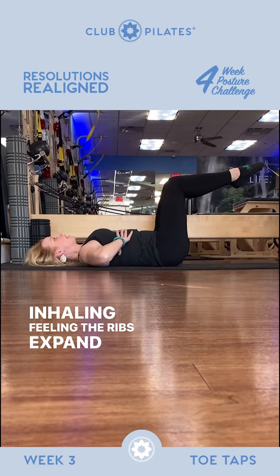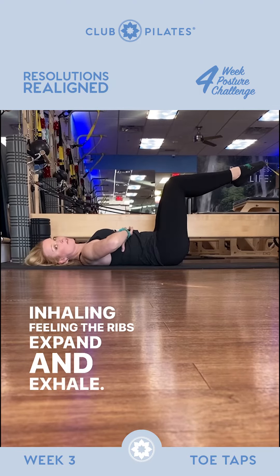Just focus on your breathing at this stage. Inhaling, feeling the ribs expand, and exhale, feeling the ribs knit back in.